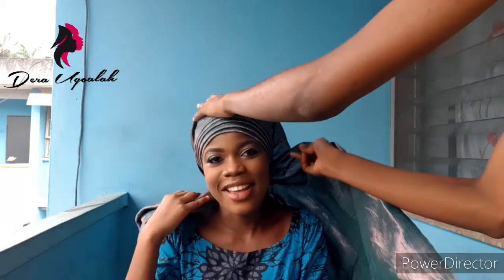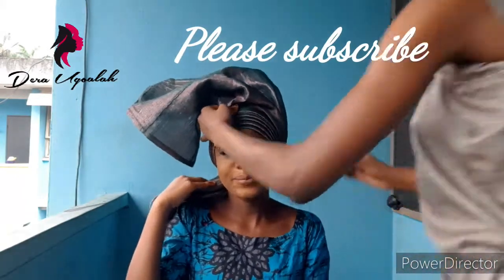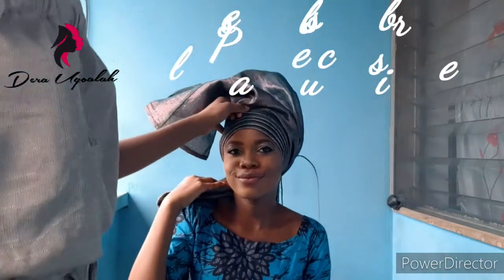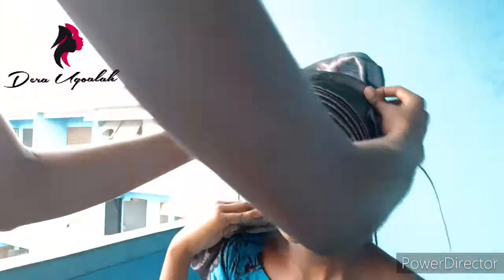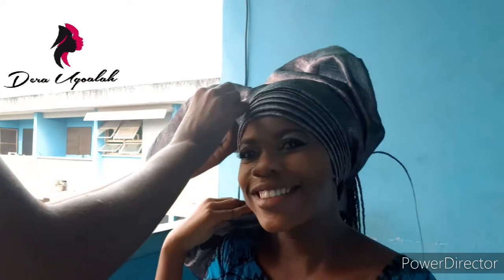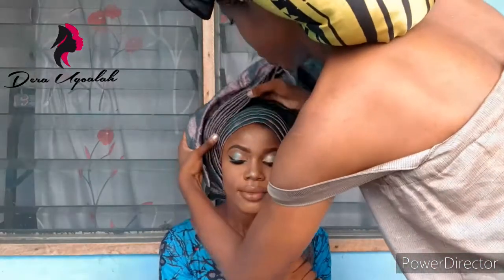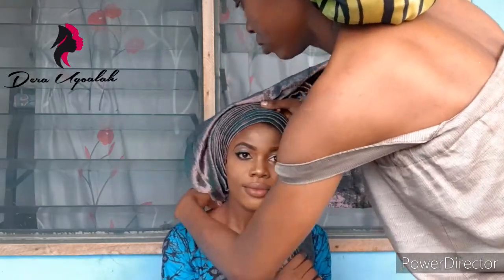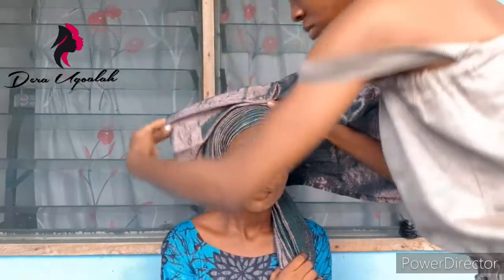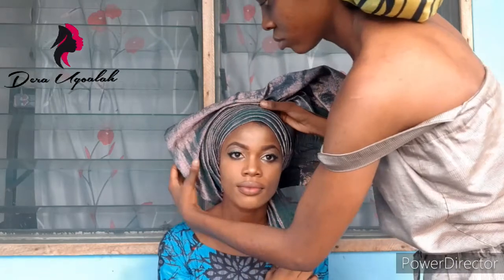Now I'm going to do the fan. To do the fan you have to do pleats — you continue the pleats. I'm doing the fan with the 60 part of the galley. As you can see, I've pleated the galley — just watch the way I'm pleating it. That's how to pleat the fan.